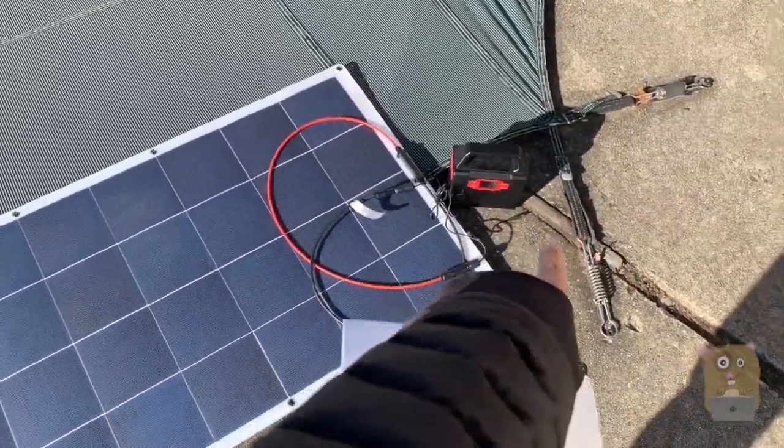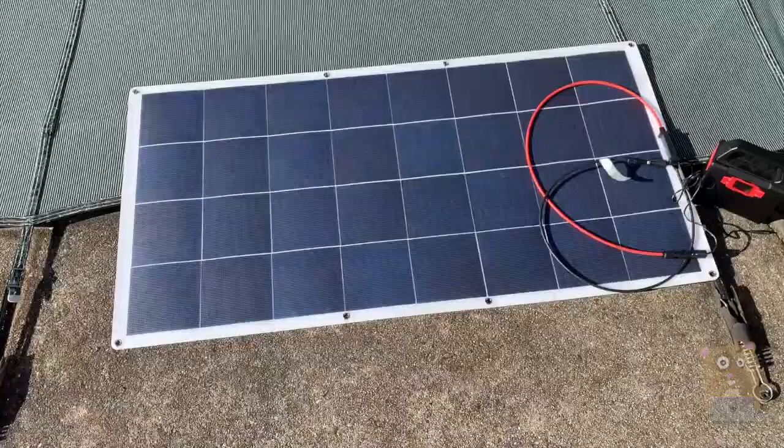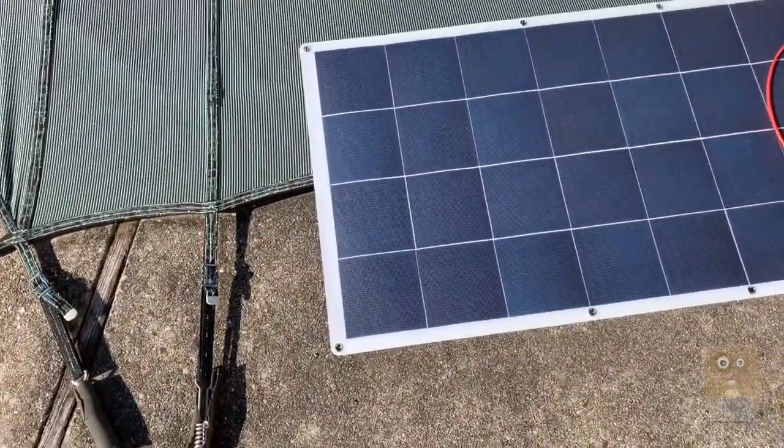Over here, this is mine — my portable generator. I'm just using it to demonstrate their solar panel.